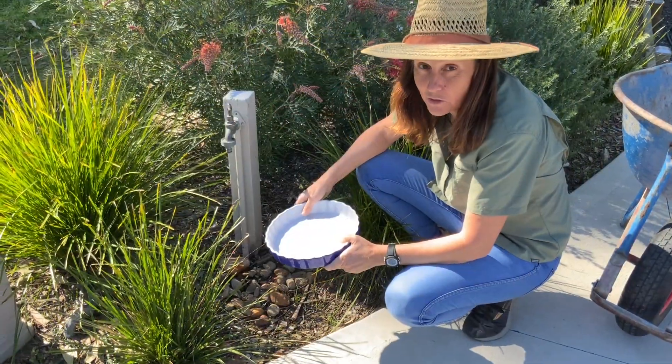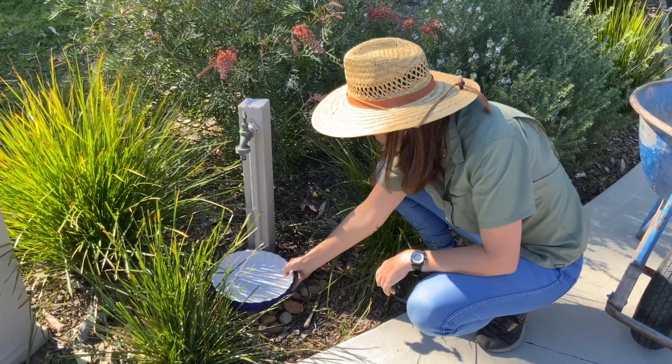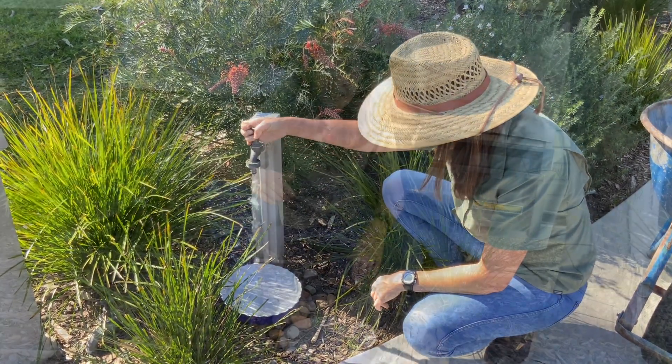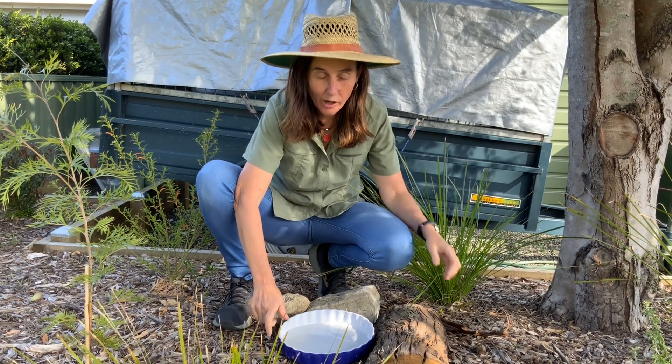We also want to make sure they've got a constant water supply, so I've got an old pot that's been lying around and I'm going to fill that up with water and put it in another spot in the garden. Make sure you place some sticks inside so the smaller skinks can climb out.